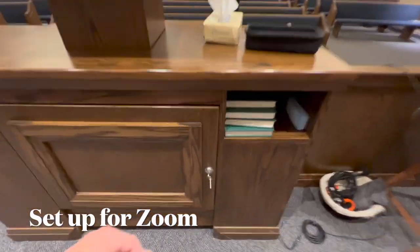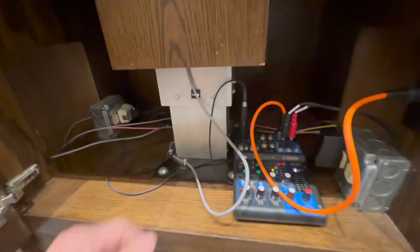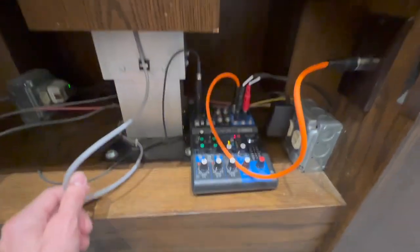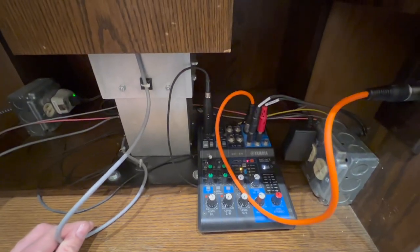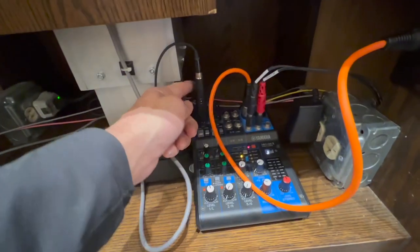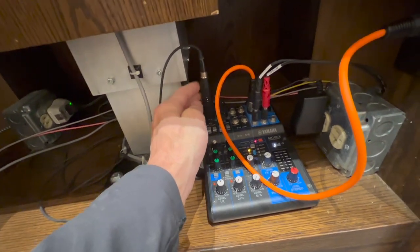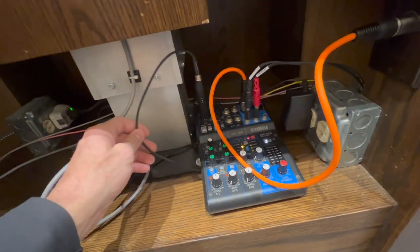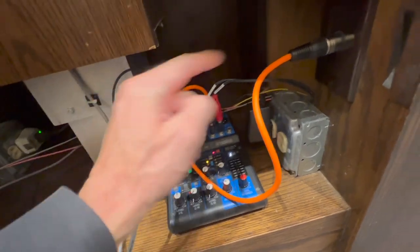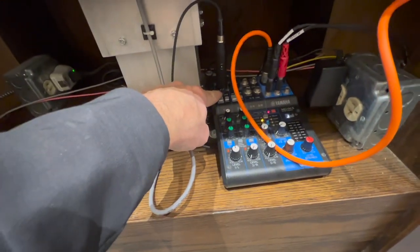This is what we're using. Underneath the podium, we have a little Yamaha mixer. I'm going to send you a list of everything. The microphone that plugs in from the stand usually goes right here. We've taken that microphone and put it in channel one.